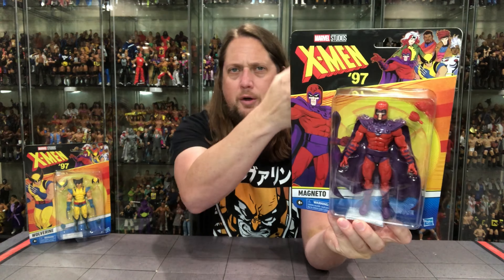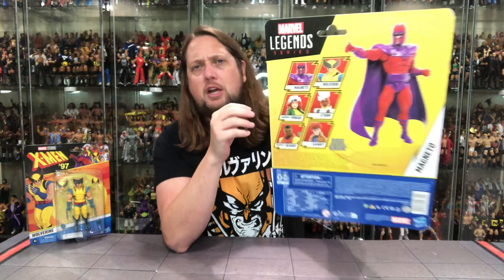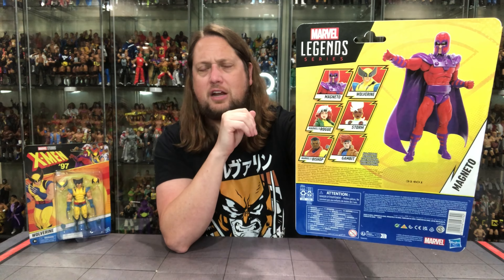There's a little bit of weight to Magneto — maybe it's just heavy plastic and heavy cardboard on this one. I do like this very retro card style with a new X-Men 97 twist to it. It reminds us of the Spider-Man figures. You've got a nice glamour shot of Magneto, his name, the X-Men 97 logo, and the characters up in the corner.